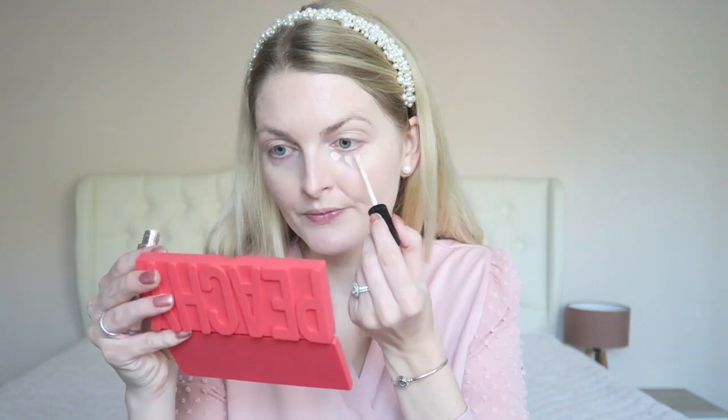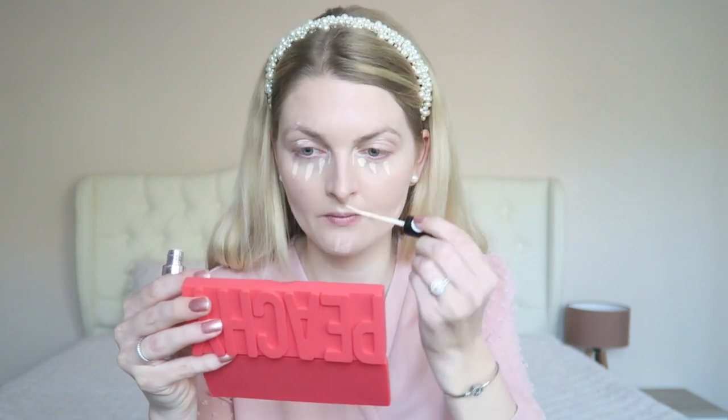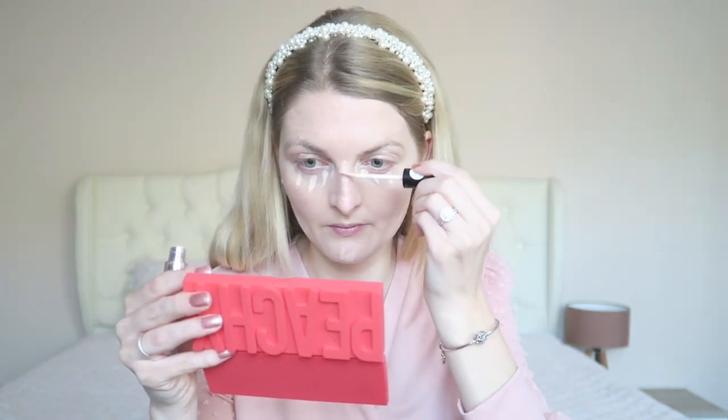I'm using the Rival Me concealer in the light shade — I believe it's the color Porcelain. I apply this underneath my eyes, on my eyelid, and I also have a spot in my eyebrow which is the weirdest place, and also a bit on the rest of my face. Then I'm dabbing this in with my finger because I find that it gives the best coverage.